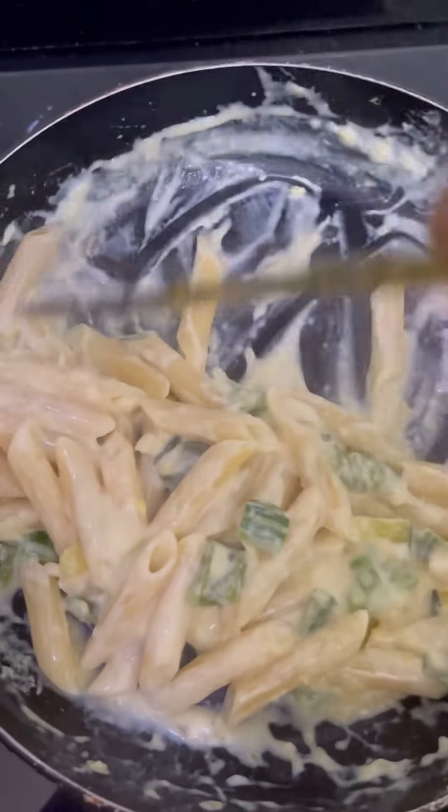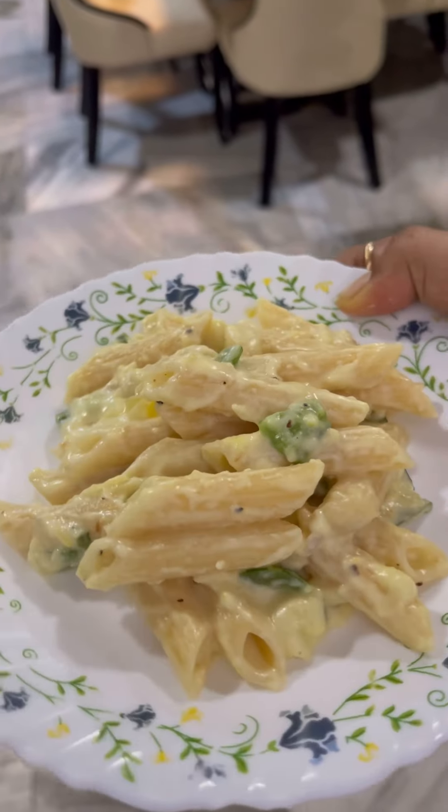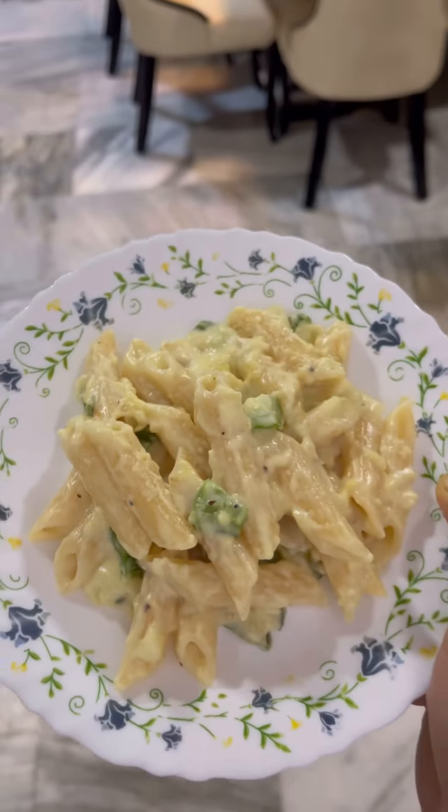Now we add the pasta into the white sauce and just mix it. This is now ready to serve for Cherry.